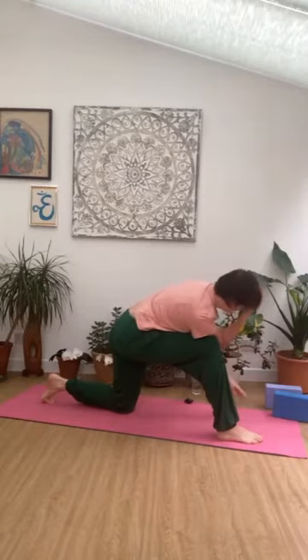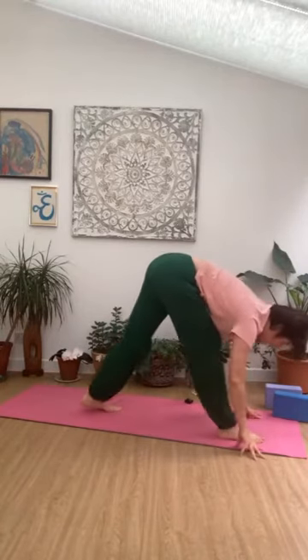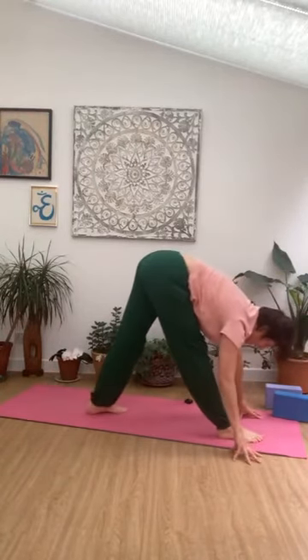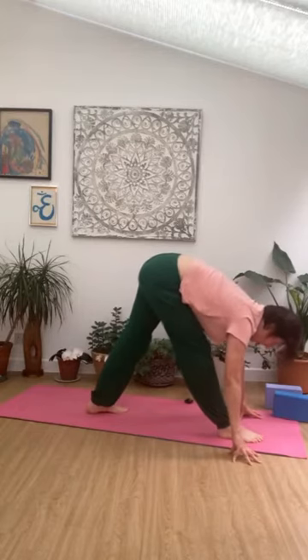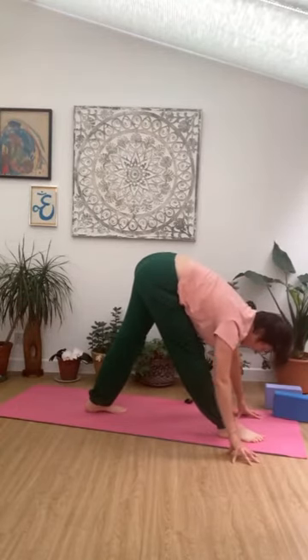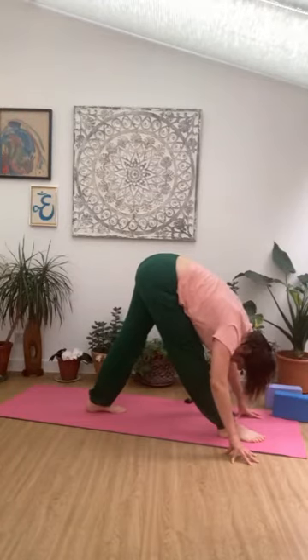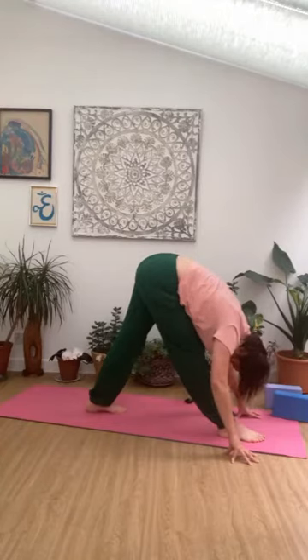Hands all the way back down, straightening through both legs. Those right toes are at two o'clock. Sinking from here — left hip back, right hip forwards. Inhale, and as you exhale, fold down. Let the head relax, neck nice and relaxed. Enjoy that movement and the length through the spine. Inhale, exhale.